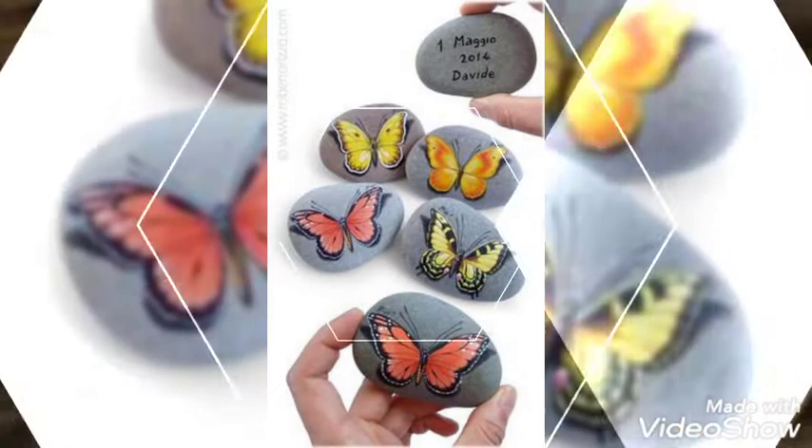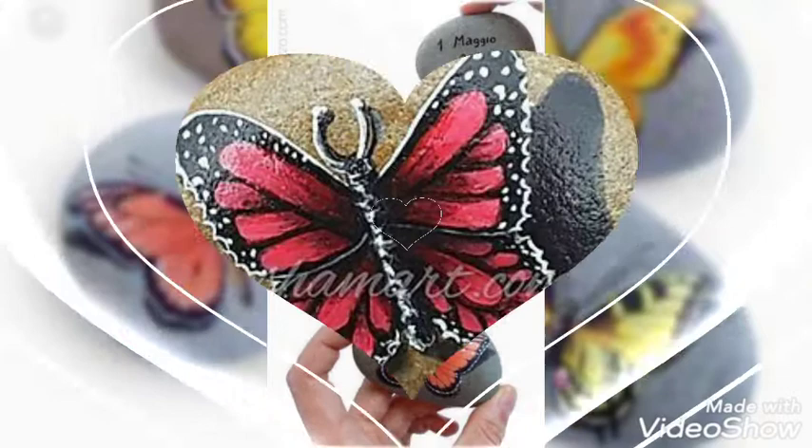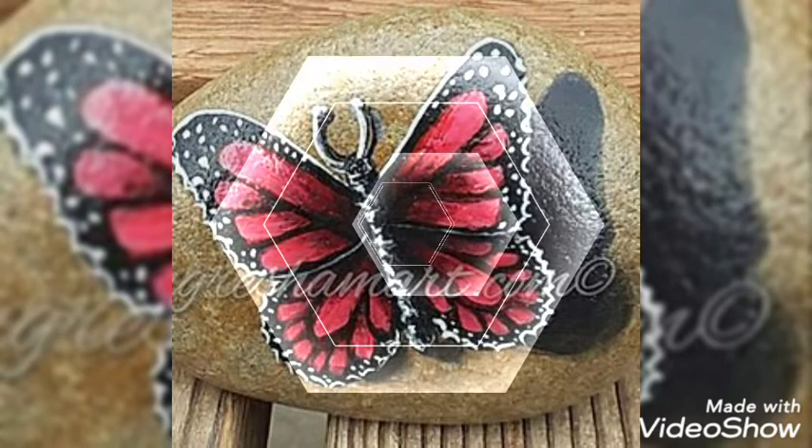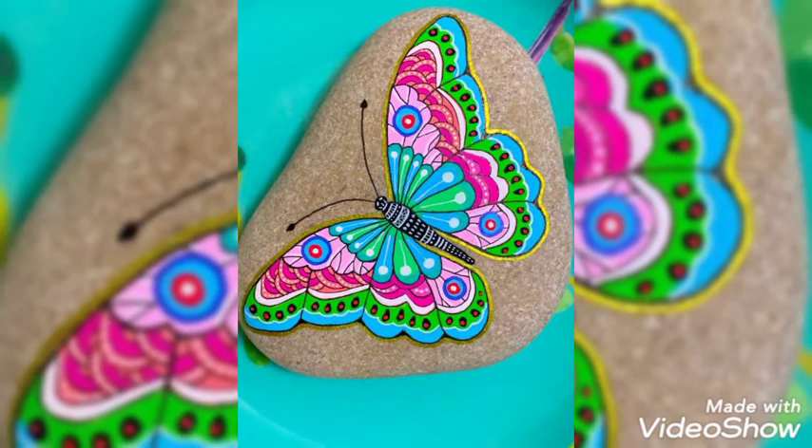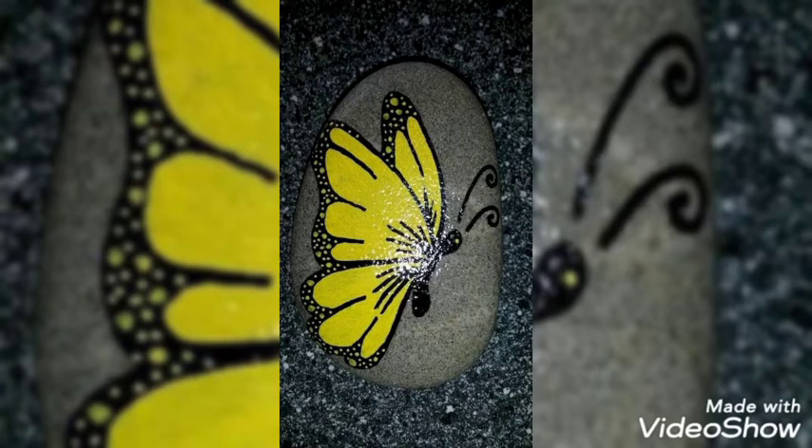I hope you are enjoying this video — stay tuned till the end so that you may get different butterfly ideas. If you have any queries, don't hesitate to ask us in the comment section, and if you are liking our video, show some love in the comments.